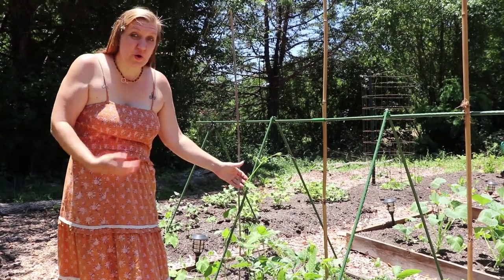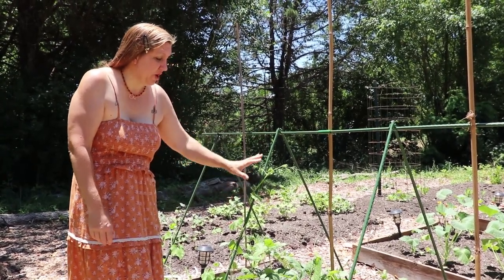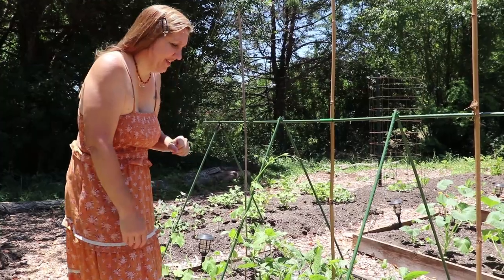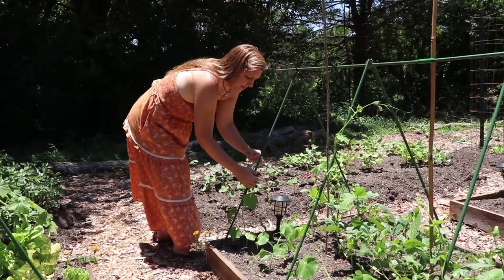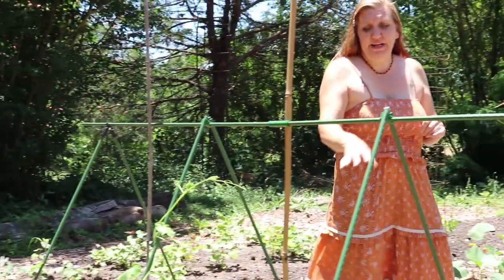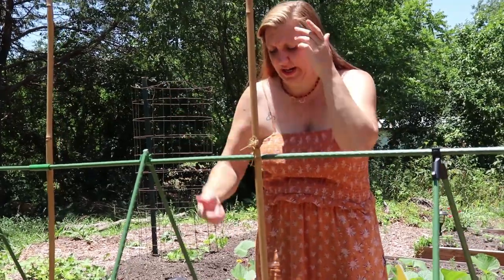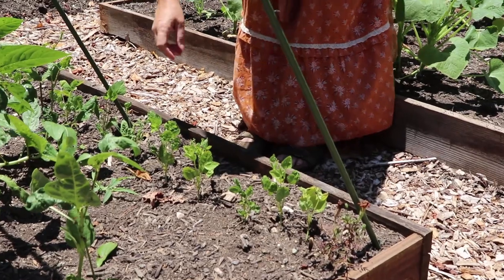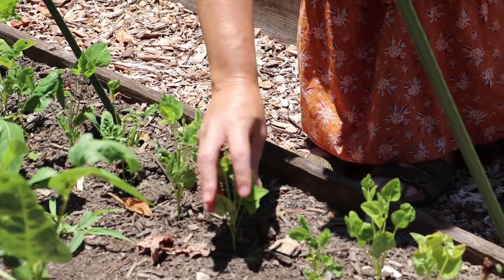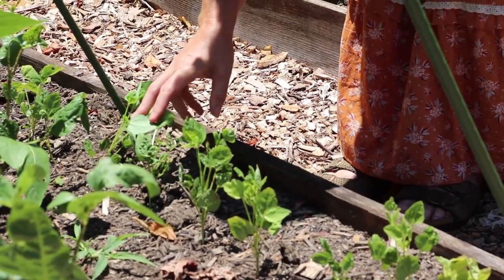These gourd beans - they're not really beans but they're called beans - are the snake beans and they're going to be really big. They're already climbing the poles and looking really good. I do have to train them a little as they grow and I need to add some strings hanging down so these middle beans will have something to cling to. Over on this side we have the winged beans. They are not doing great - you can tell they've had some aphid damage - and I'm hoping they bounce back once we get these aphids under control.